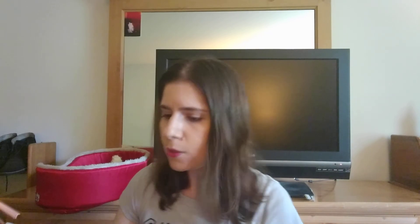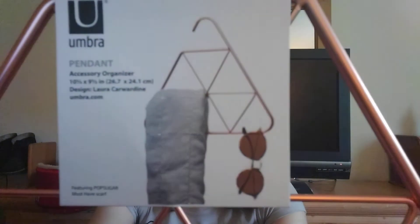The next item — I'm not even sure what this leather thing is. We'll have to look through the booklet at the end for that. This here is an accessory organizer; the brand is Umbra. You can hang stuff on it and it gives a picture detailing how.